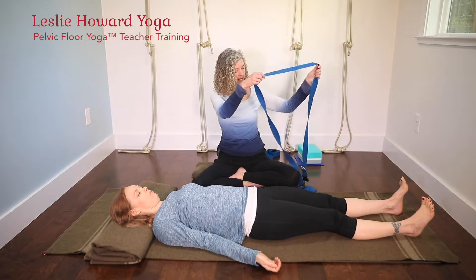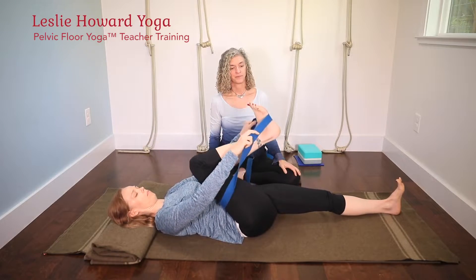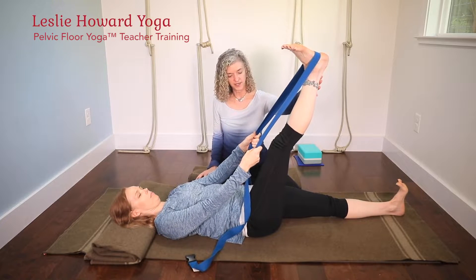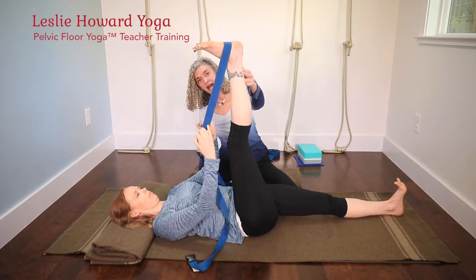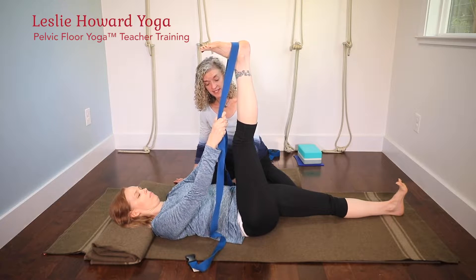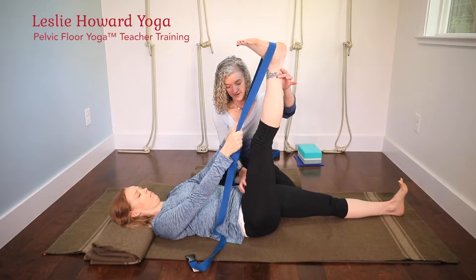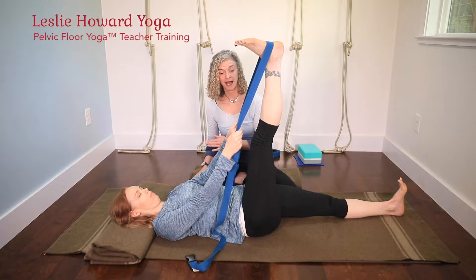For supta pada gustasana you need a belt, and she's going to take the right leg up first. Emily has a more open body, so she could pull her leg past 90 degrees if she wanted to be aggressive. But for pelvic floor work, you don't want to do that — you can see how that pushes her lower back into the floor, taking her pelvis out of neutral position. If you're working to open the pelvic floor, you definitely want to work at 90 degrees, even if you have the ability to go past that.